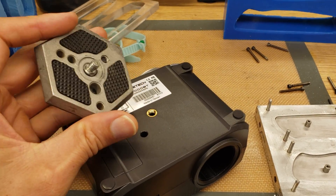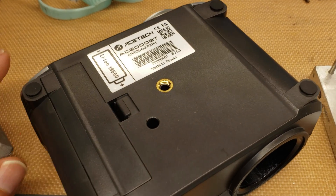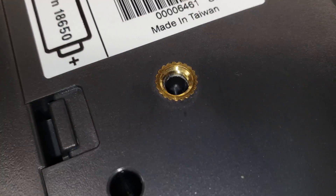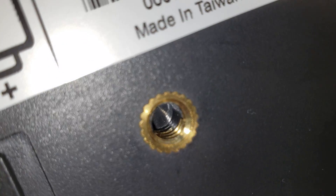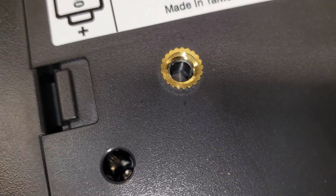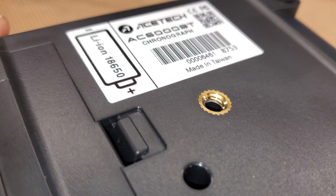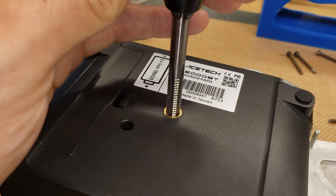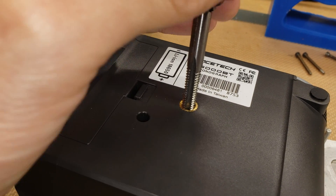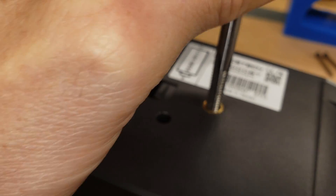There's a screw in the bottom of the chronograph to mount to a tripod — it's a standard 1/4-20 screw. The problem is that when it was molded, plastic crept up into the screw thread, so I had to clean that out. I tried a sharp file and a small screwdriver but couldn't get it. I ended up having to use a 1/4-20 tap to chase the threads to remove the plastic. That's something AceTech needs to be careful of during manufacturing.